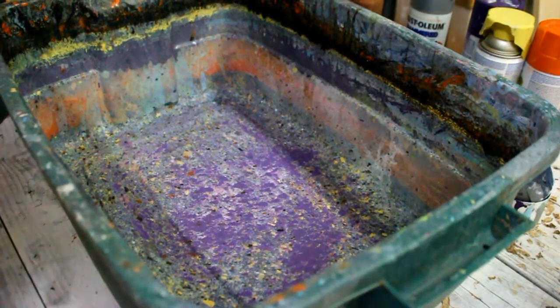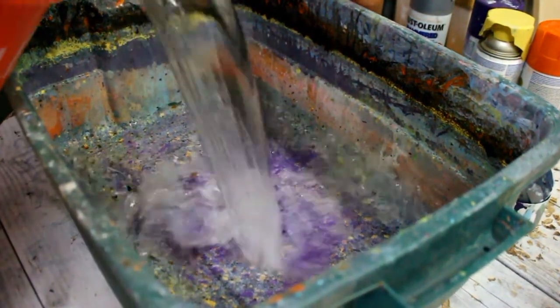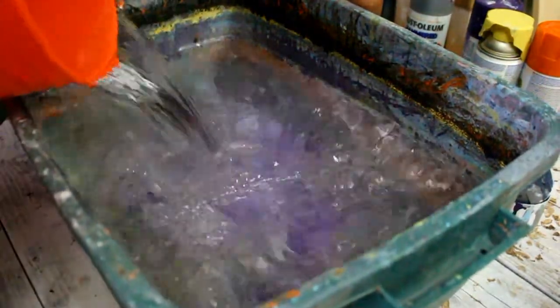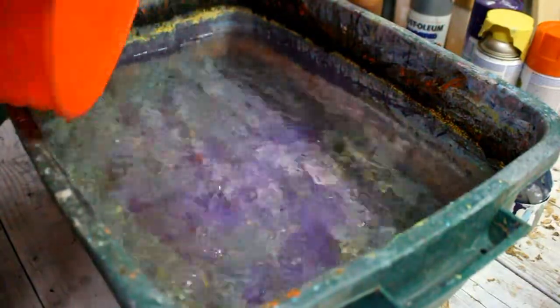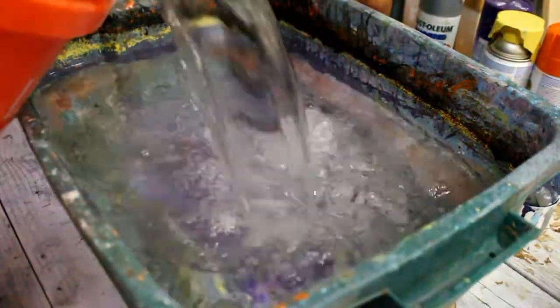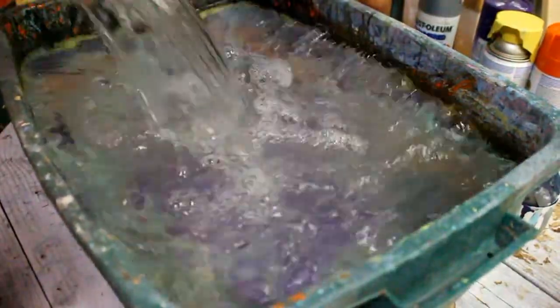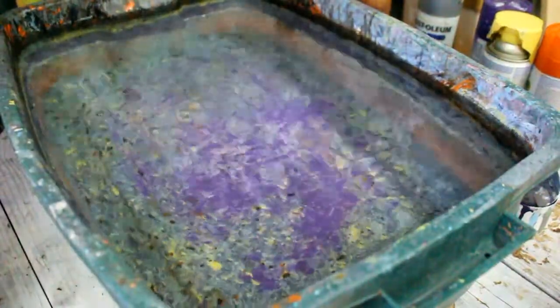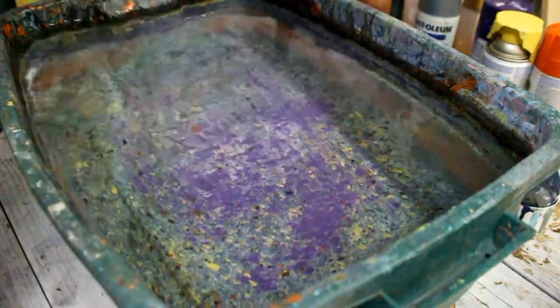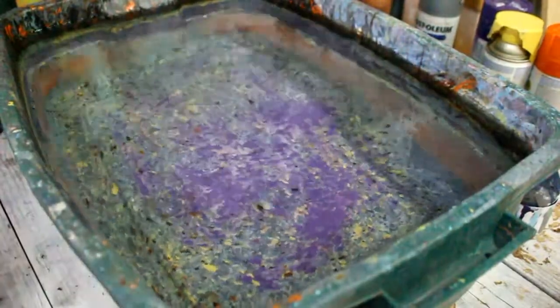Now it's time to check out how quick and easy this project can be. Step number one, once you've got everything set up, is to go ahead and get your water and fill the tub all the way to the top. Just being perfectly honest here, in my opinion what I have found is that cold water actually works better. Especially right now it's hot and humid — this thing holds about 10 gallons — so I'm going to go get some more. Alright, that's pretty full, so I'm going to let that settle down and get this dirt out of here.